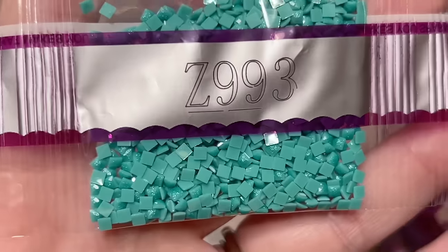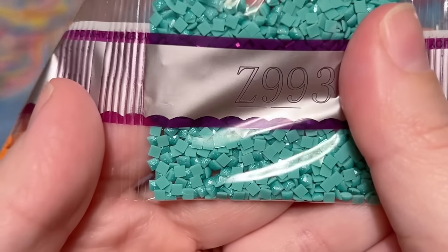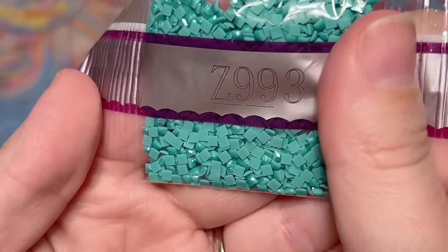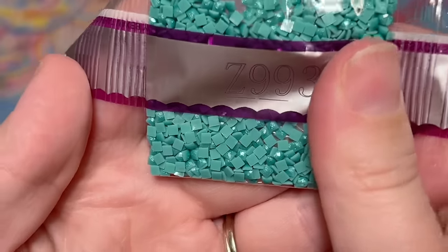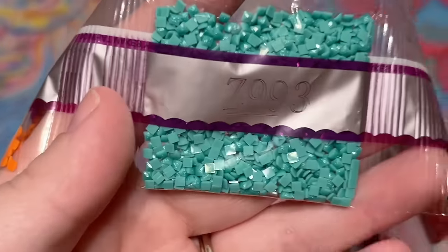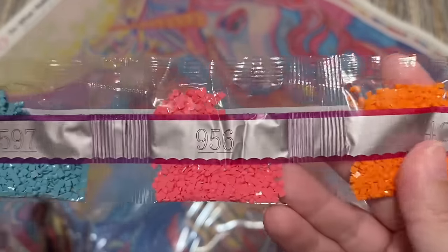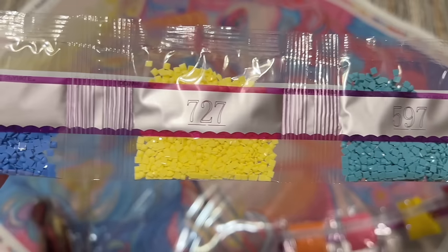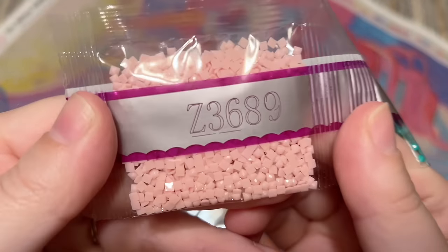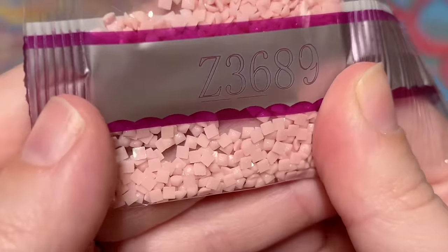Here is our first fairy dust color, Z993. Fairy dust colors are different from ABs — instead of a flashy iridescent coating, they have almost a glitter coating brushed on the top with a subtle shimmery effect. These are actually my favorite special drill type that Diamond Art Club offers. They're lovely and have a more subtle effect, but definitely stand out from regular diamonds. This one is kind of an aqua teal. Here's our next fairy dust color, Z3689 — a really pale pink. You can still see the shimmer; it's subtle but it's there.